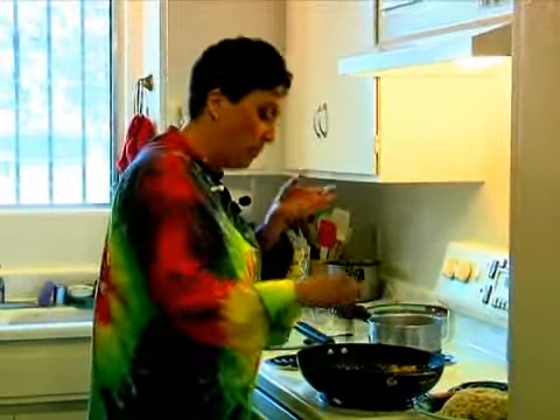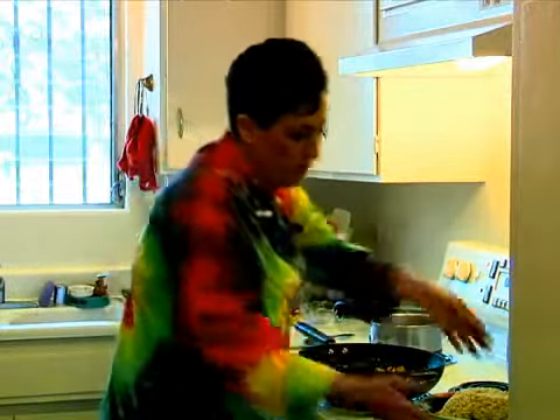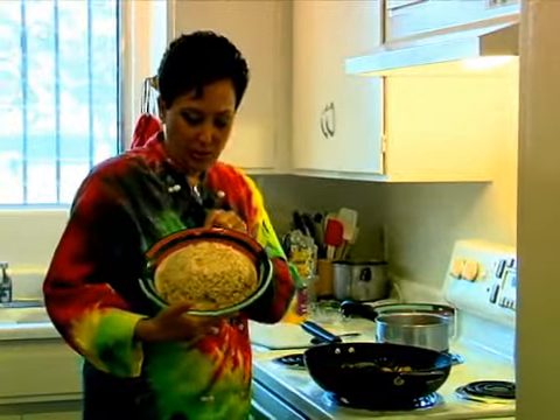I always tend to make extra sauce, whatever I'm making, because some people just like to have more sauce. And it's also very good on the rice. I made some brown rice to serve with it.